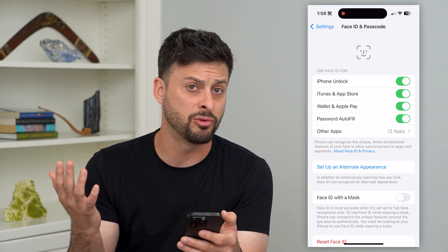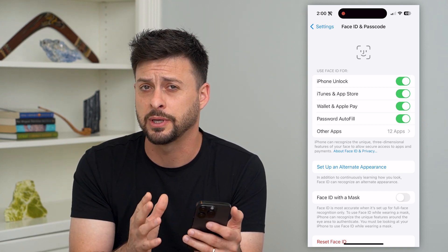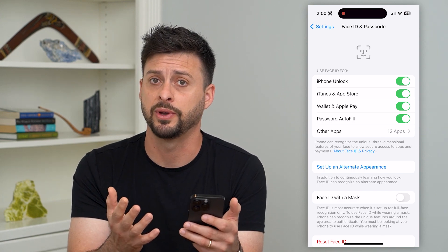Sometimes maybe you grew a beard, shaved a beard, shaved your head — whatever it may be — your appearance looks a bit different. Just by resetting Face ID and setting a new one, sometimes that helps to fix things.